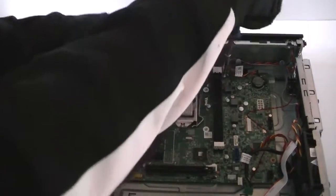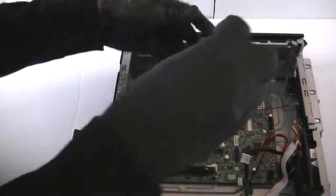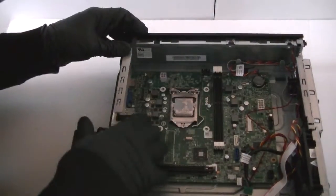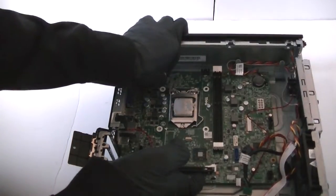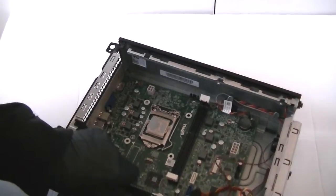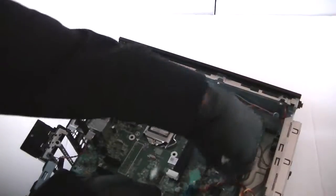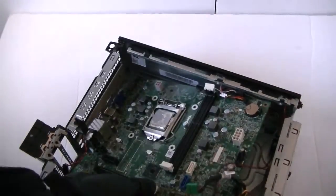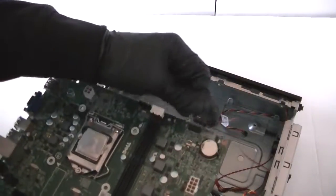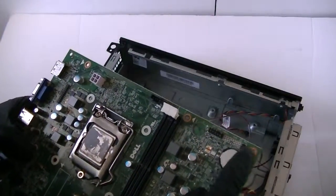There's one in the middle right here at the top, and another one here — so it's a total of five screws for the motherboard. Disconnect all the wiring and make sure there are no connectors still connected to the motherboard. There's another connector right here — get that disconnected.